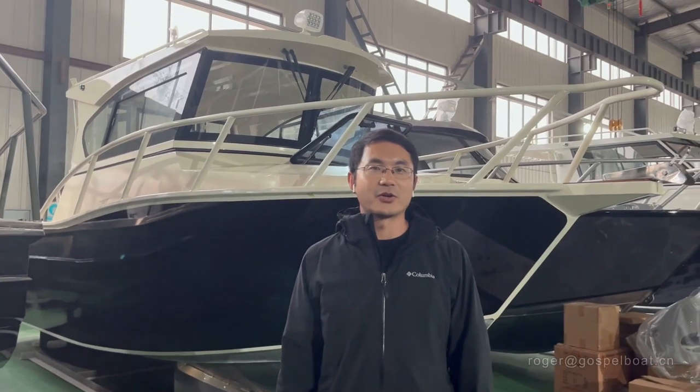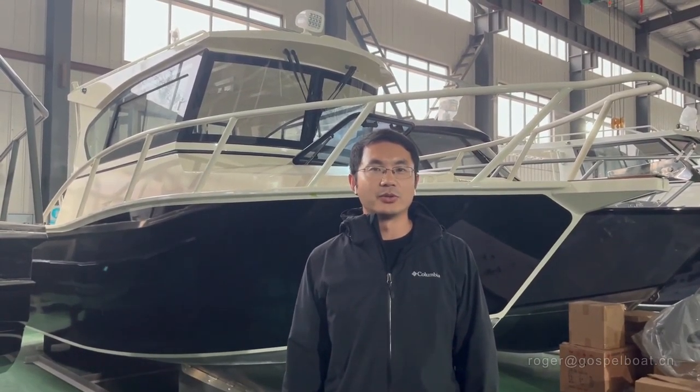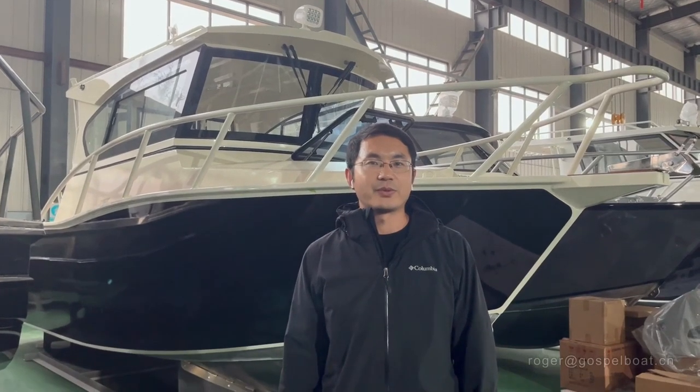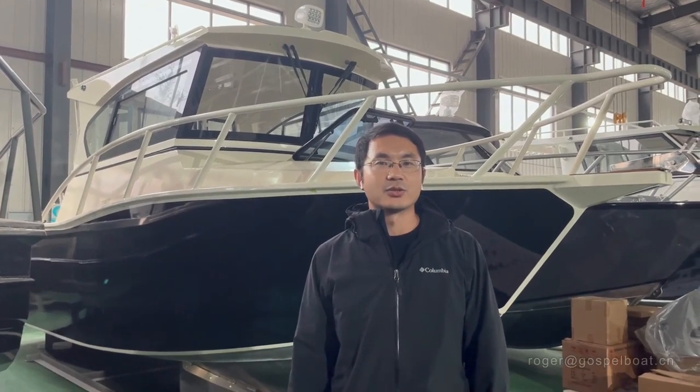Hello guys, I'm Roger from Gospel Boat. Today I'd like to show you a new boat, which is a new model — a 7.5 meter perisher with actual cabin, especially for Canada, US and North Europe.